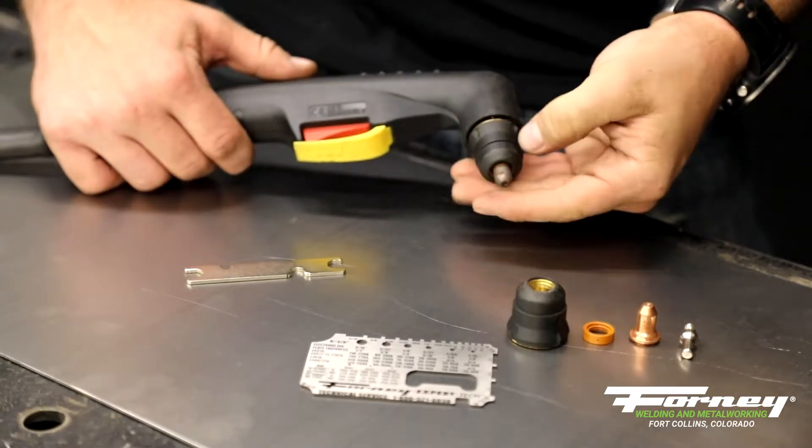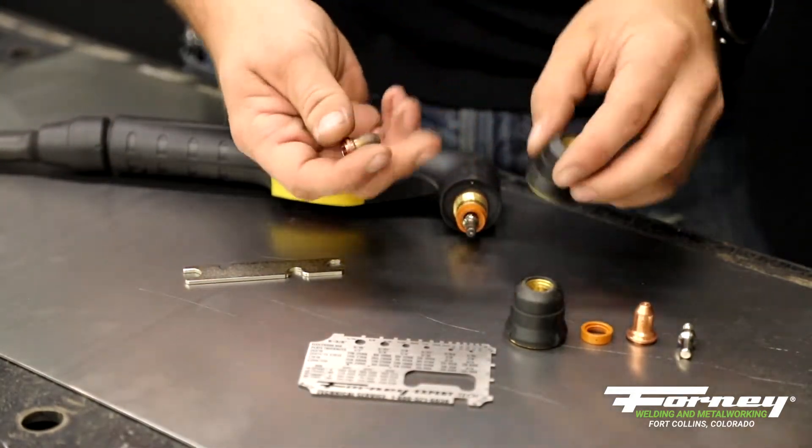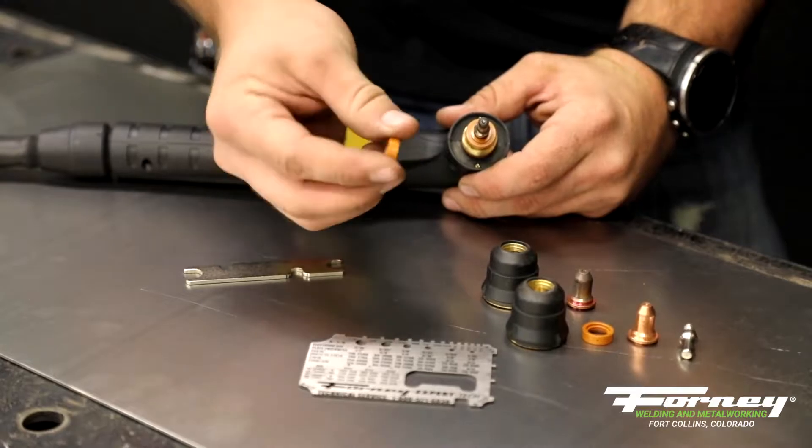When you're taking these off, you're going to unthread your nozzle, and when it comes off, it's going to bring with it its cutting tip. You can take your swirl ring off — you need to keep track of this, as a lot of the time this gets lost.